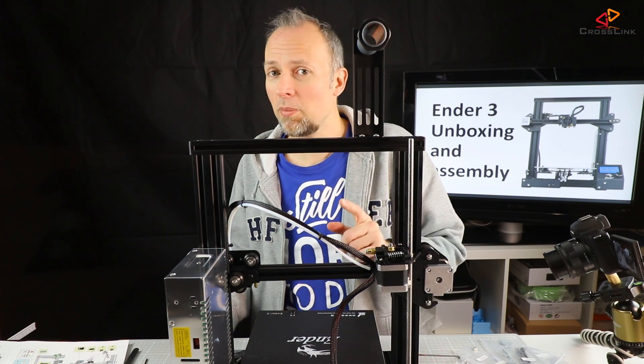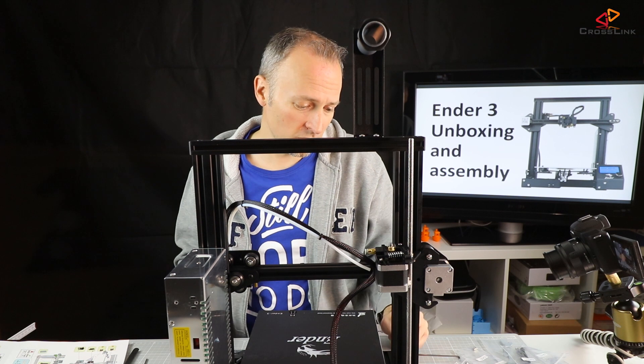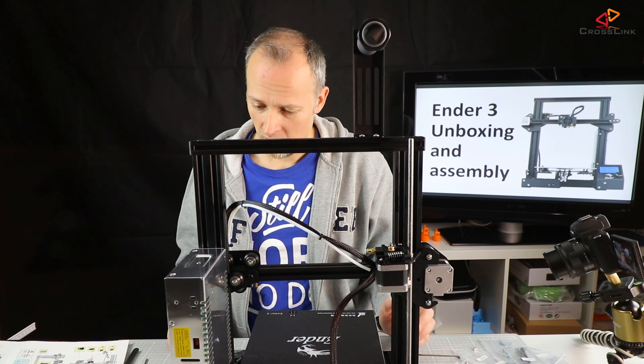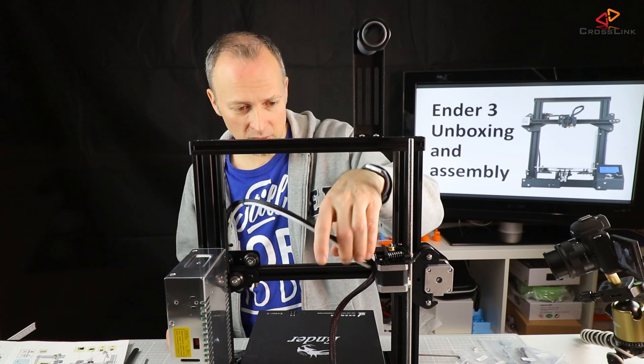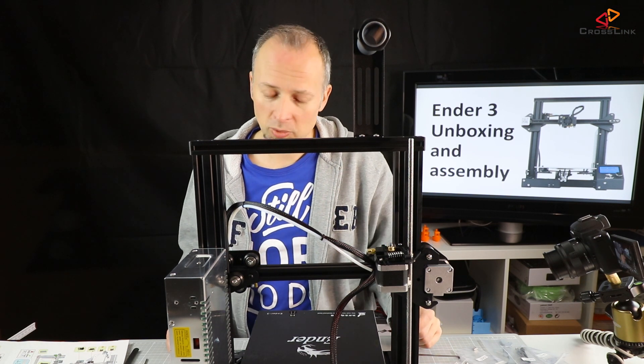Coming to step twelve now, which is inserting all the cables into the motors and the end stop switches, and inserting the PTFE tube into the extruder.